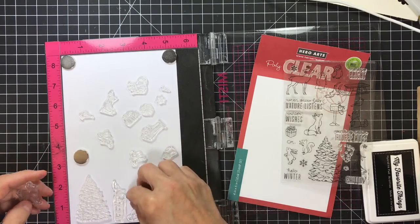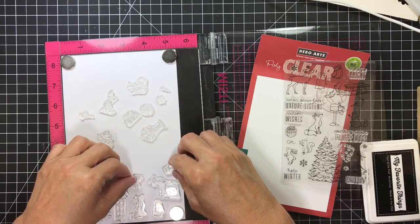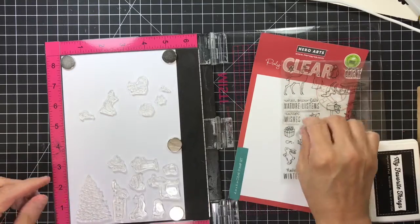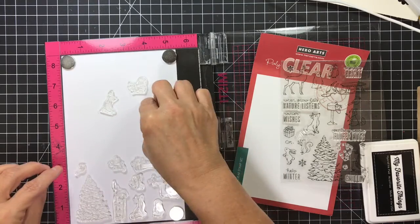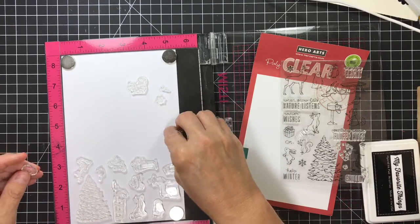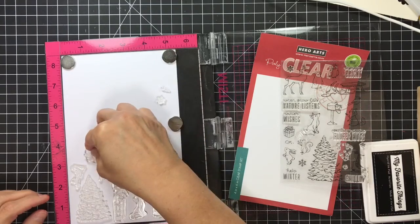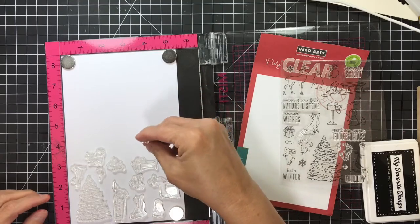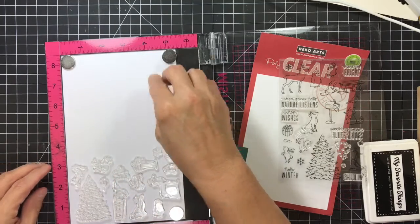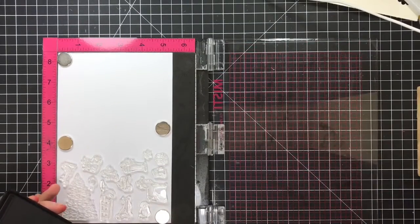I'm going to try to make as many of them fit on the bottom half as I can. The reason I do that is so I can turn the paper around and stamp it a second time, giving me two stampings of each image. My ice skates go over here — they're bigger. My bird can go there and my present. I'm going to do the snowflake but not the snowball. I think I've got all these images on the half sheet of paper, so I'll move my magnets around and stamp them up.